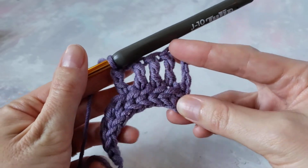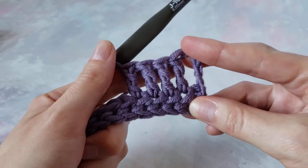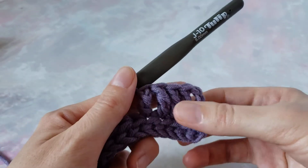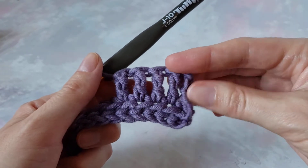Here we have our first starting chain that we decided to count as a stitch — the fabric won't be dense anyway. And our first four stitches, so this will be five.